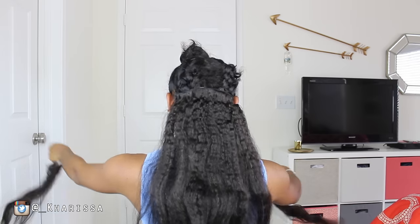Make sure you guys check out the cute bun I did with these clippings not too long ago.